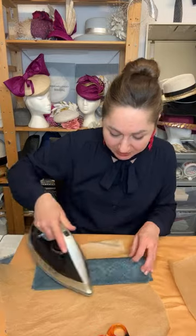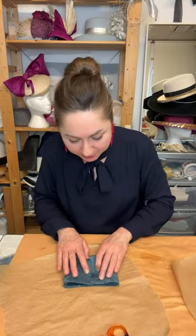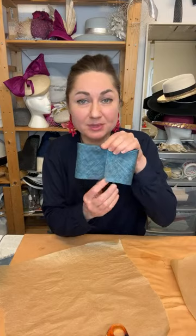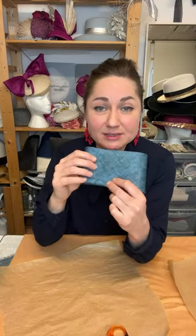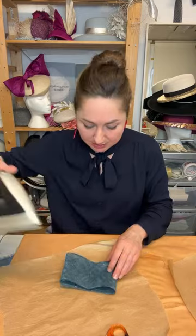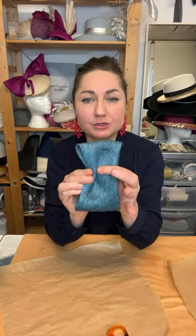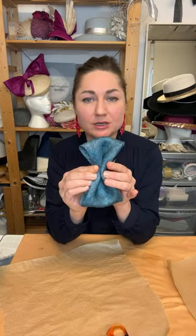Now you can either use a little bit of glue to secure the edges or use a sewing machine with a basic straight line running stitch, or stitch by hand — it's up to you. I'm going to skip this step so we can progress a little bit faster. I'm folding these two ends towards each other so they meet right in the middle.